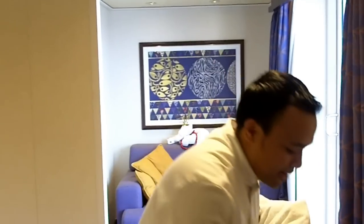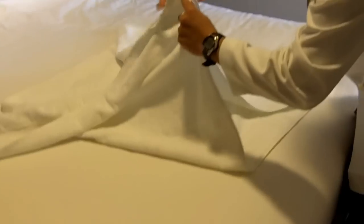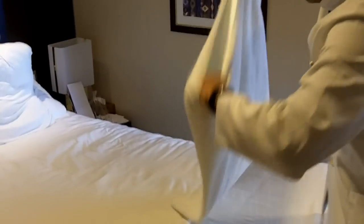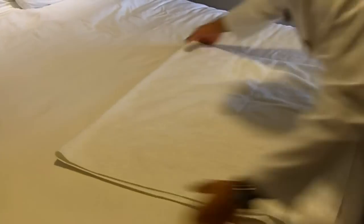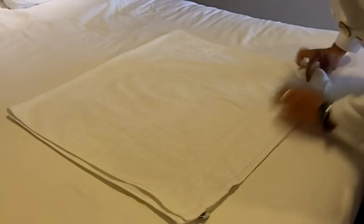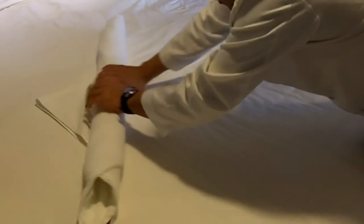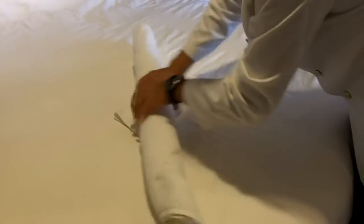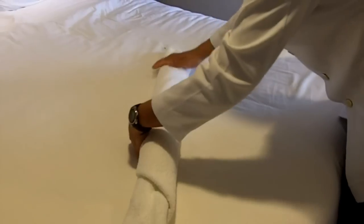First, we make the body. We divide by two. This is simple. Now we make the head.